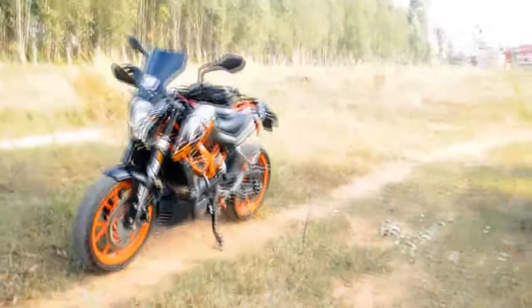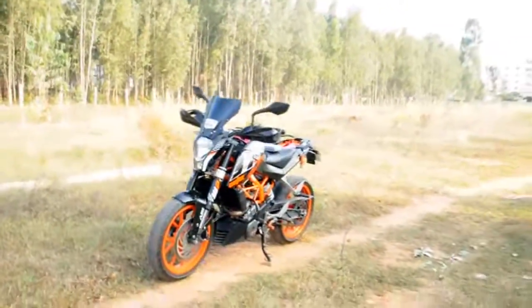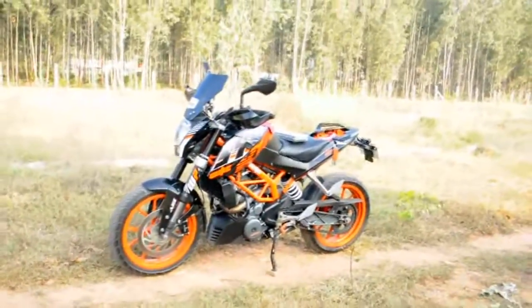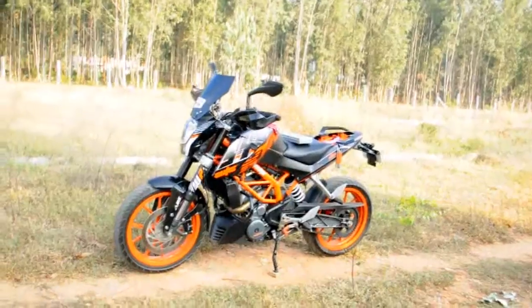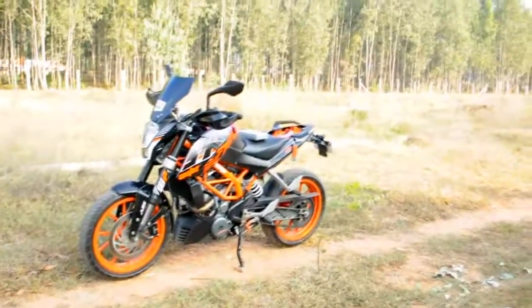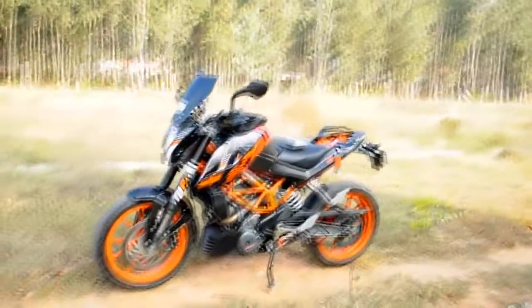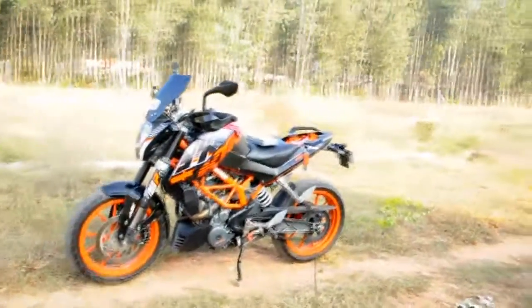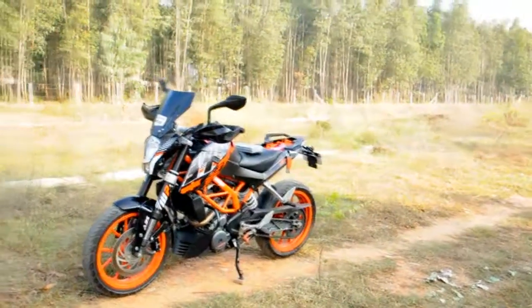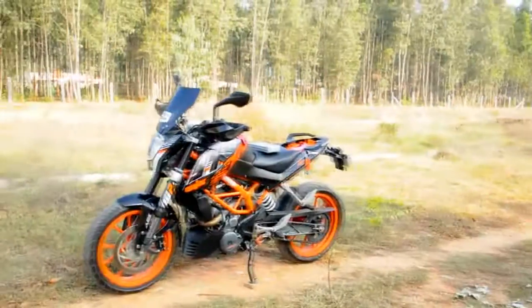Alright, so today we are in for another DIY video, but this location doesn't seem like my house. Just for a change, we have come to a different place to do this DIY, because doing all the DIYs in the same place would get boring. So what it's going to be is changing the air filter on the KTM Duke 200 and the 390. The same procedure can be followed for the KTM RC 200 and the RC 390. So let's get started.